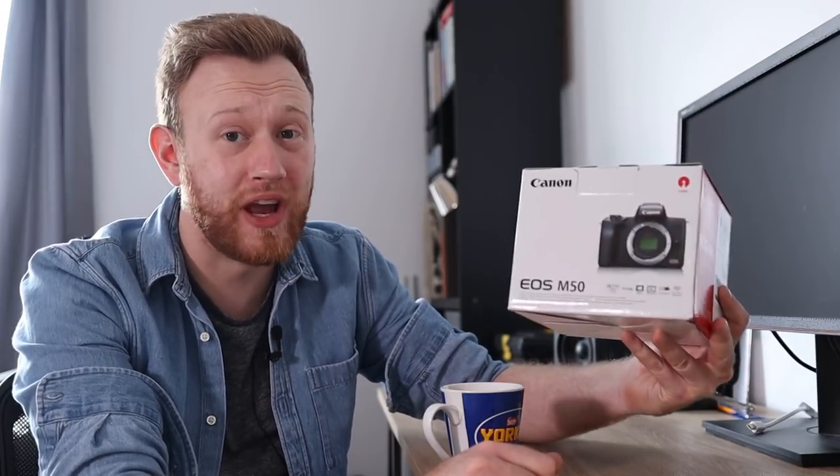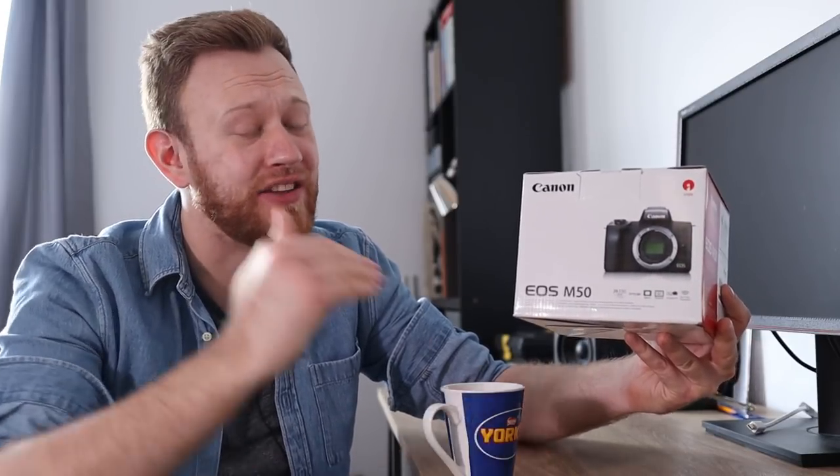I have here the Canon EOS M50. This is Canon's first foray into 4K mirrorless technology, and I could not be more excited. I really want this to be the game changer that I hope it is. So let's not waste any more time, and let's get it unboxed.